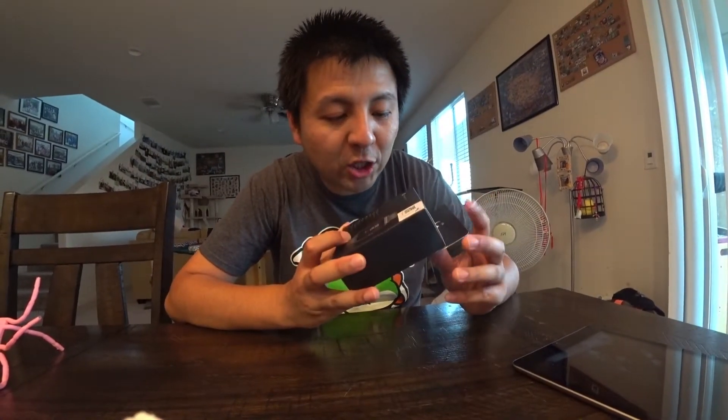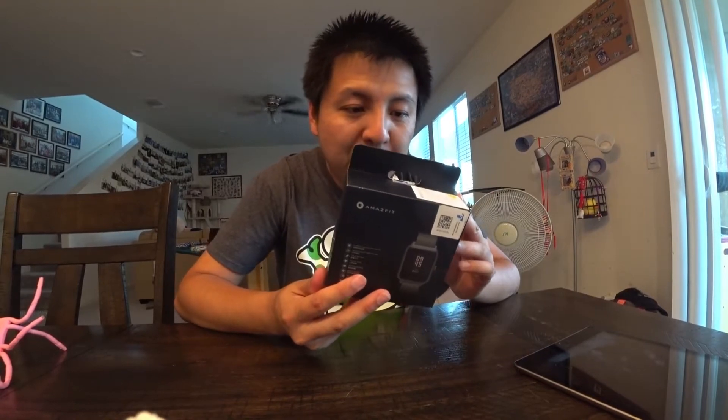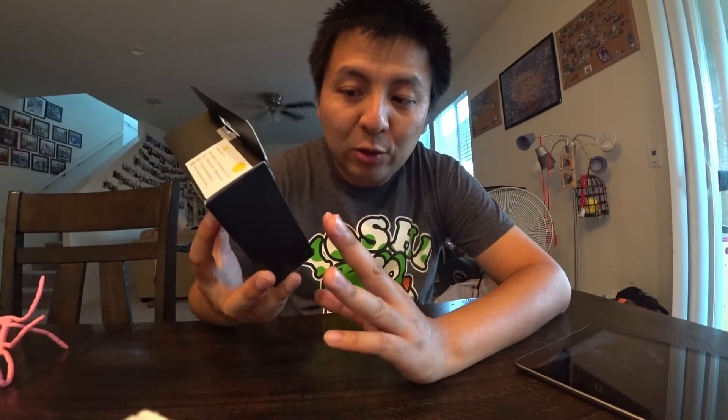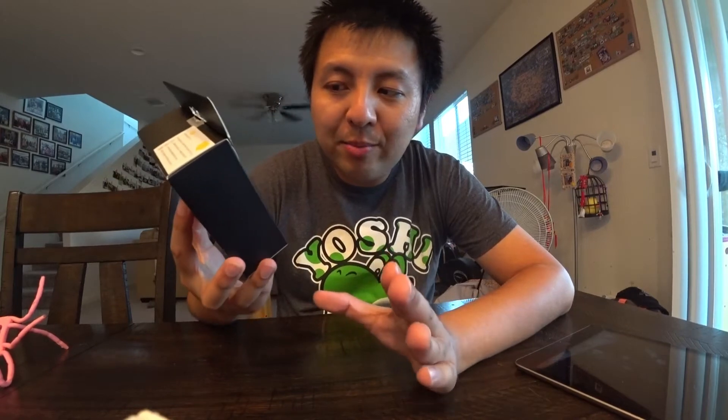Hello everyone, today I'm doing an unboxing of the Amazfit BIP-S smartwatch. I had an Amazfit BIP before for about two years — I loved it. Long battery life, 40-day battery, I charged it once a month.